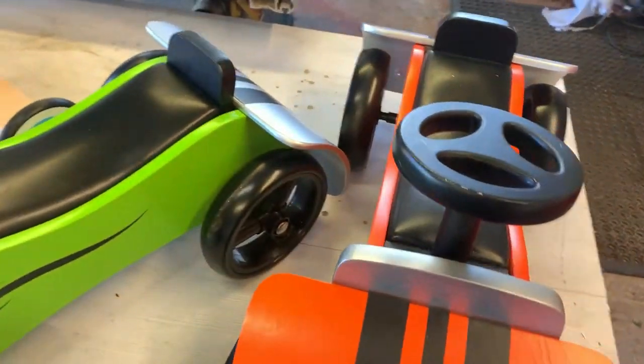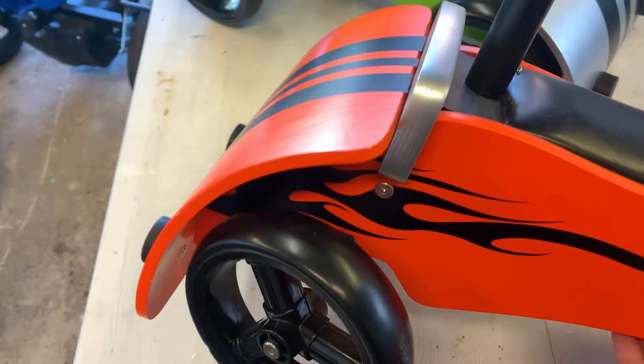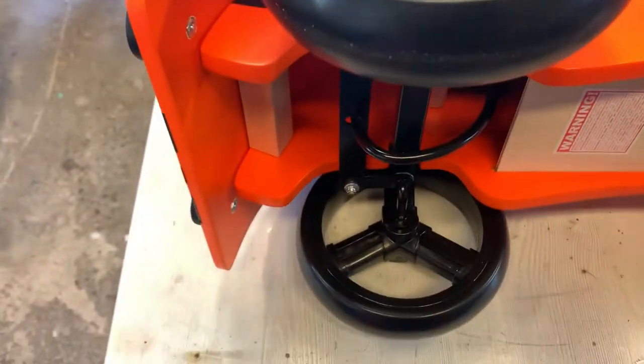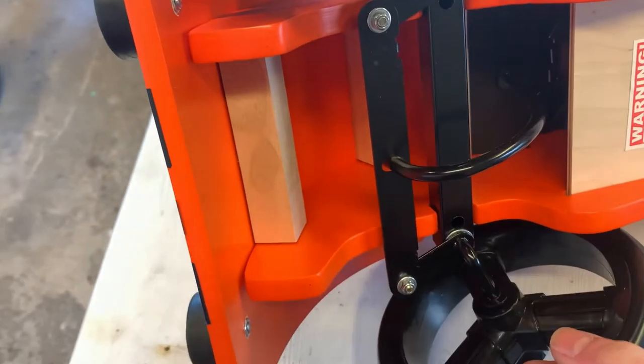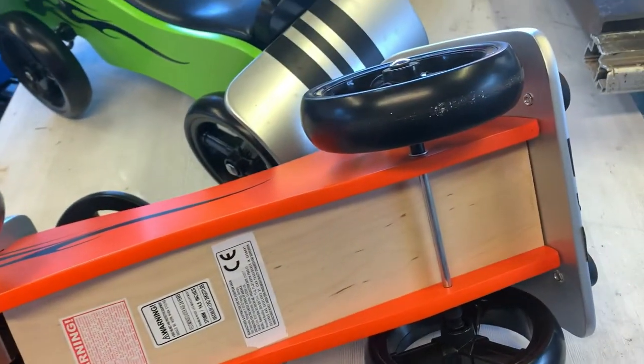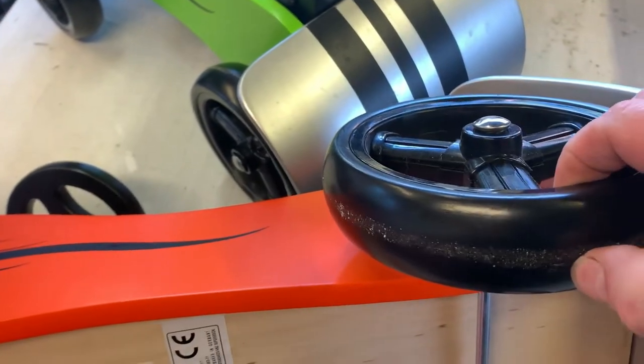These boatsters are all made from birch ply. They have a proper steering mechanism underneath. Good quality — nice, strong, puncture-proof tyres and solid wheels.